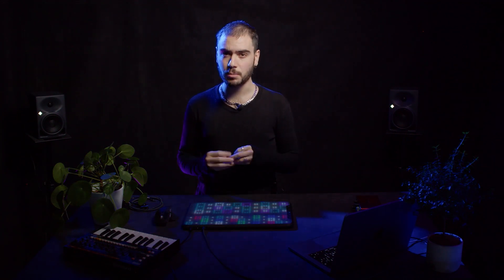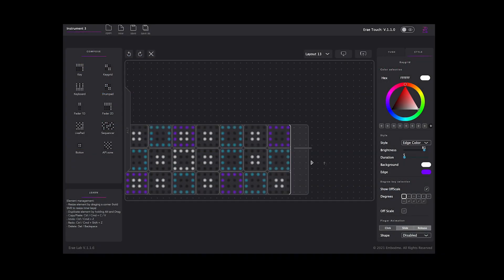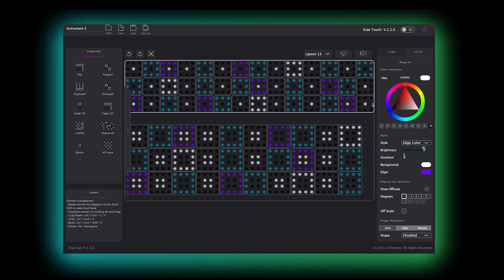The earay touch comes also with its companion software, which is the center hub for the earay touch. It's called the earay lab. This earay lab software, which you can download from our website inboundme.com, allows you to configure, modify, and customize your own layouts.